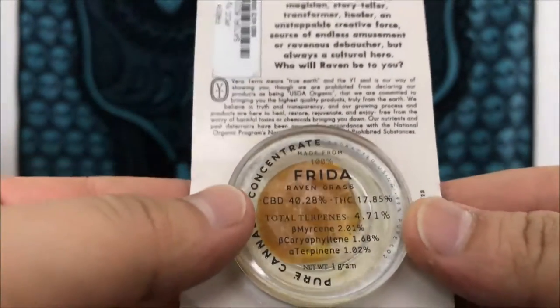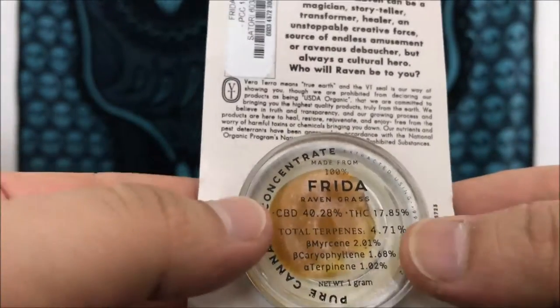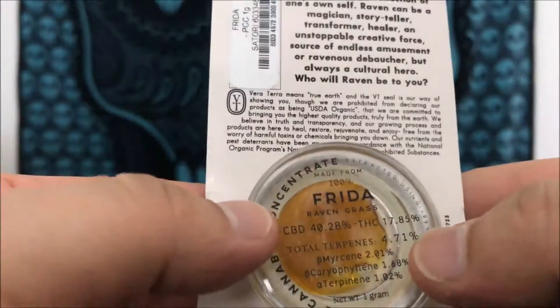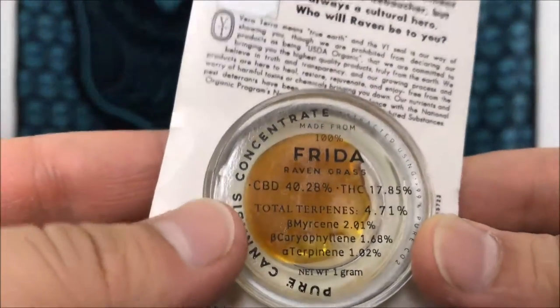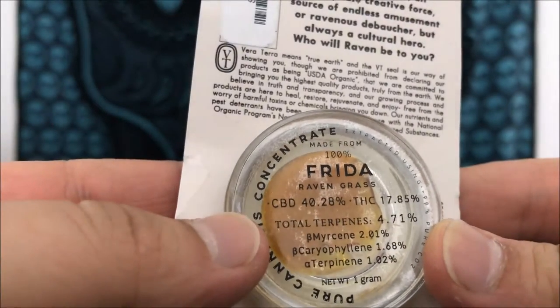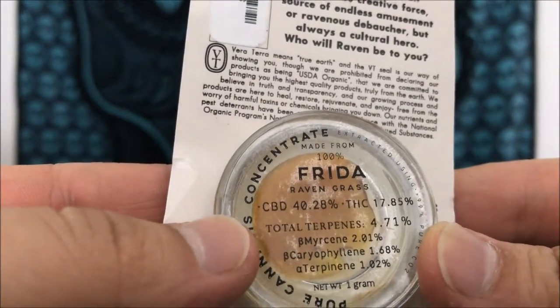Hey guys, what's up? This is Recreational420 and today we're going to do a review on this Frida by Ravengrass. Basically this is a CBD concentrate — the CBD content is 40.28% with THC coming in at 17.85.